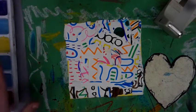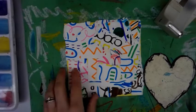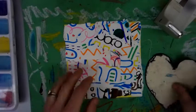Hey guys, we're at the last step of our heart project. We have our designs glued down. Everything should be nice and flat, and if it's not, you can give it a couple presses. And now we're going to make our heart shape.